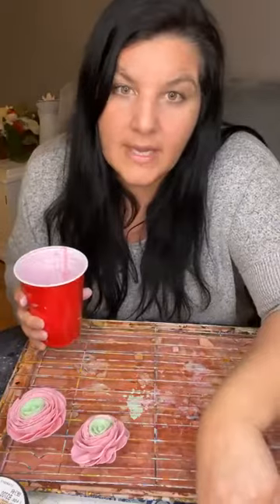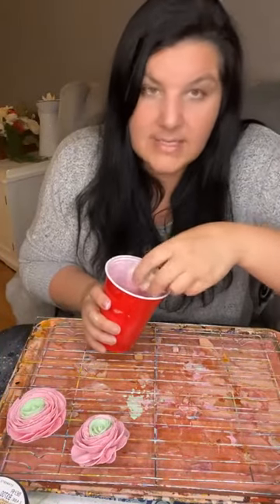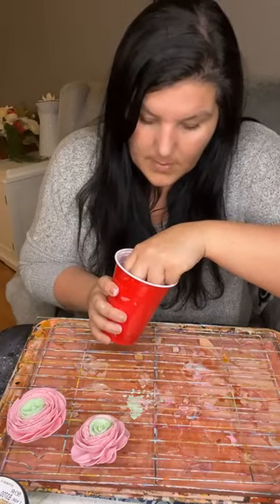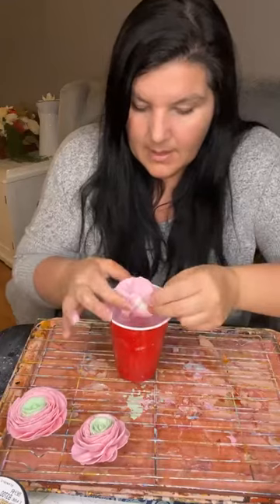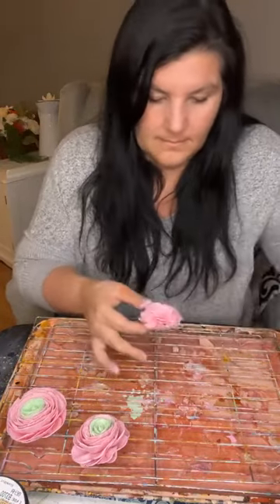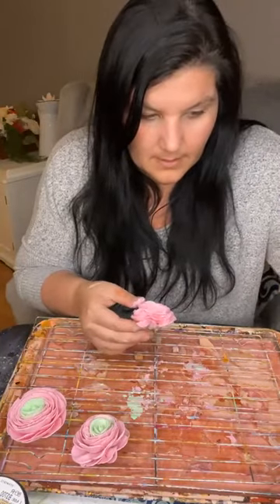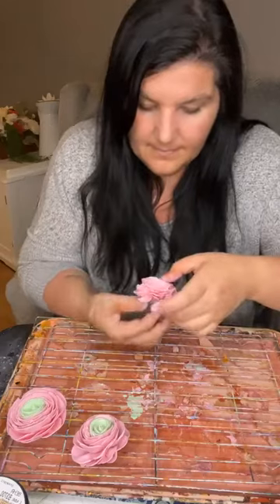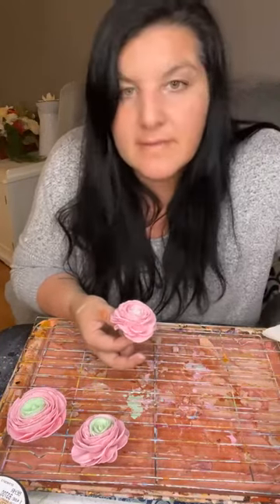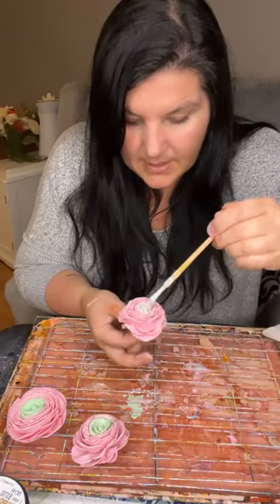Does anyone have any questions about the ranunculus? I'm going to do my last two here. These are actually going in a wedding bouquet that I'm making and it'll be with some galaxy orchids. We have done galaxy orchids in a tutorial. So I'm going to do my pink, shake it out, and then paint the center green — again this is called Mint Parfait. I just dropped it and it bled a little, but it was a little slippery. So I'm going to put my green in the middle.